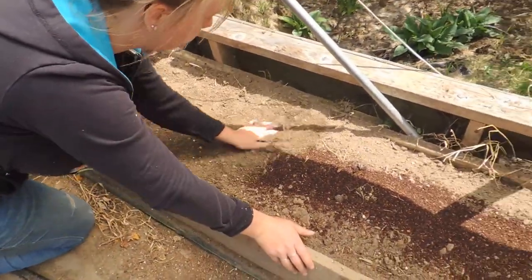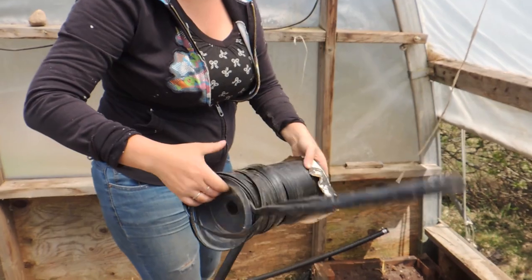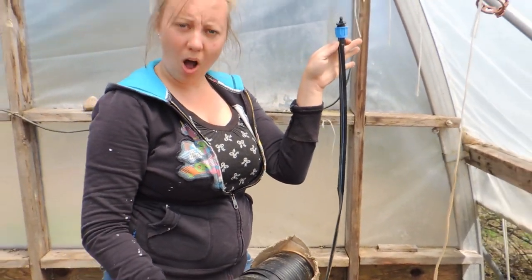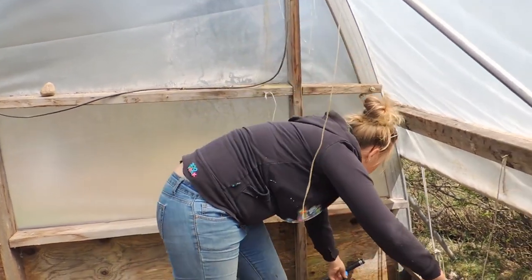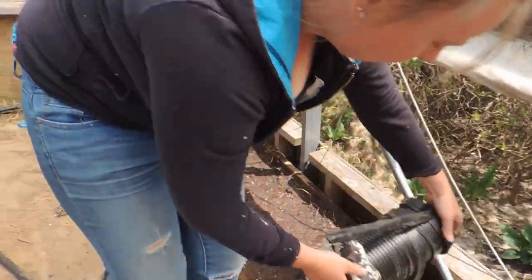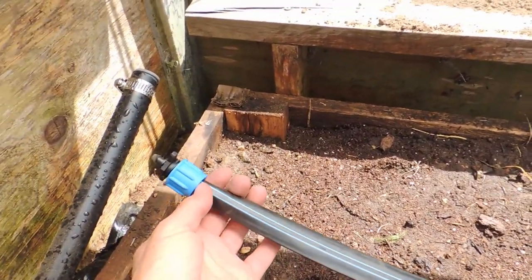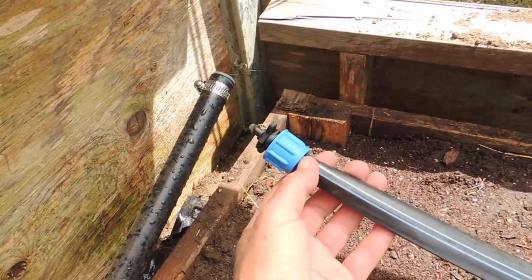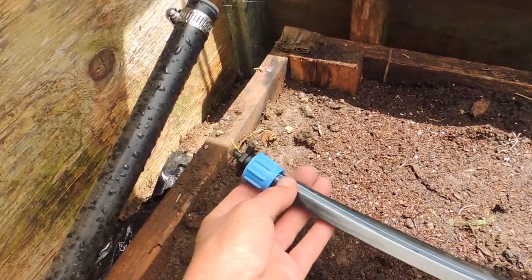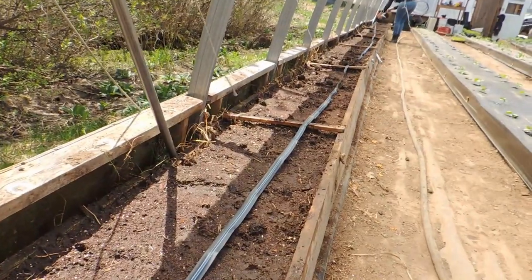We're just going to finish off this roll of drip tape — it comes in a huge roll. We order all of this through Dubois Irrigation; we're in Canada so we order from Leamington, Ontario or Quebec — they have locations in both areas. We've put our connector on here: it screws onto the drip hose, the drip hose fits into the nozzle, and you screw the blue piece down to hold it in place so it won't pop off.